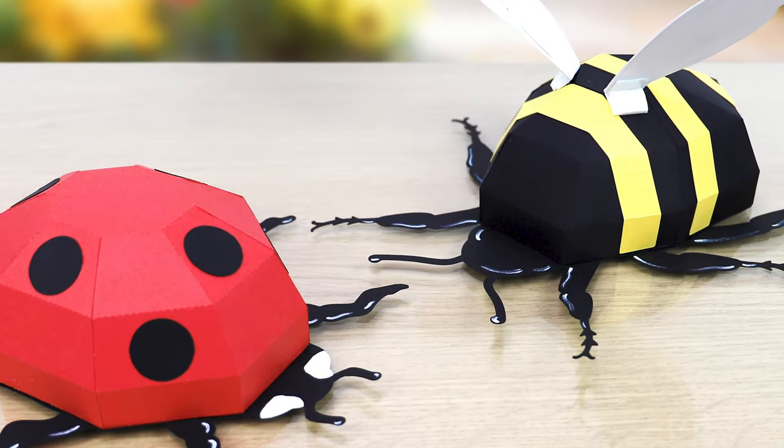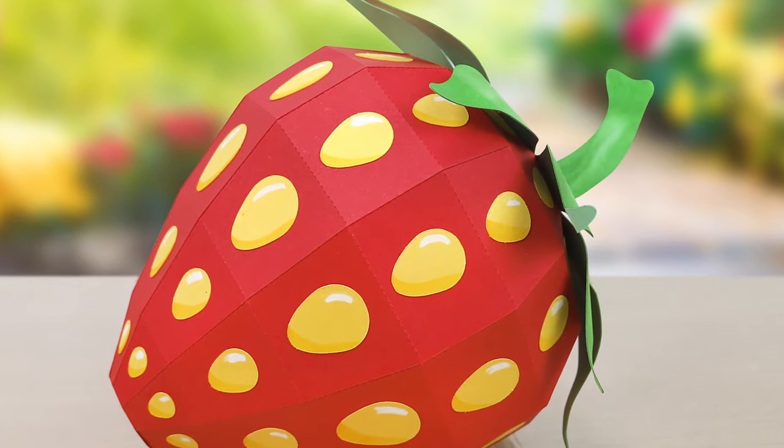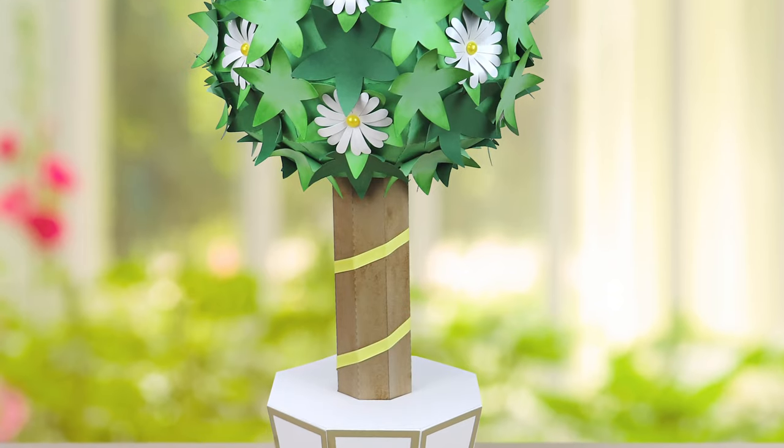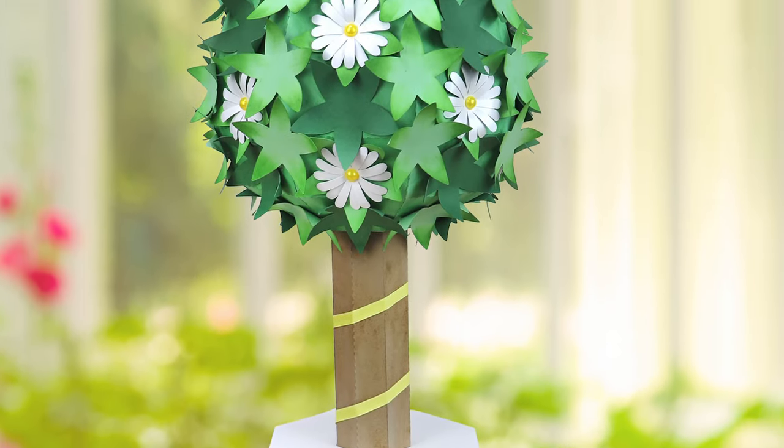The inspiration behind this USB is my recent move back to my hometown. I do a lot of walking with my little girl, and we'll be walking around seeing the lovely gardens and thatched cottages, and I just wanted to bring that into this USB and make a really pretty collection of projects for people to work on.